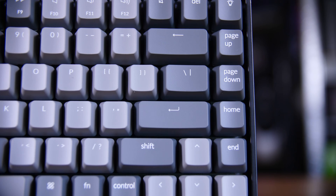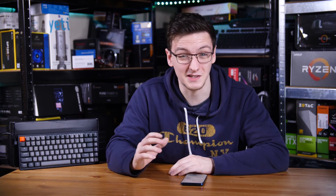My only real issue with the layout of the keyboard is really just that it's a non-ISO design, and so as a Brit, it's not the style that I'm used to. But honestly, I'd probably get used to it just because of how nice an experience it is overall to use.